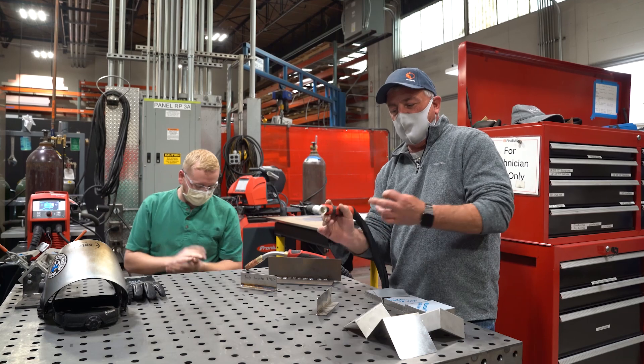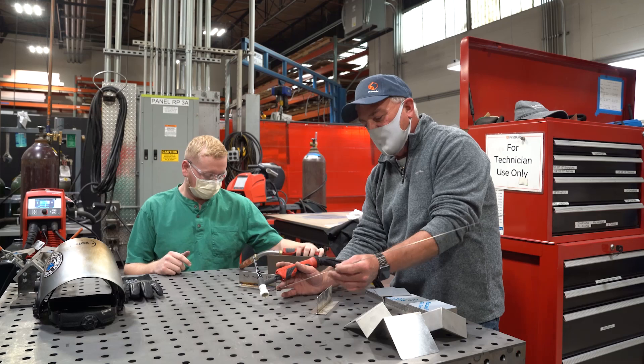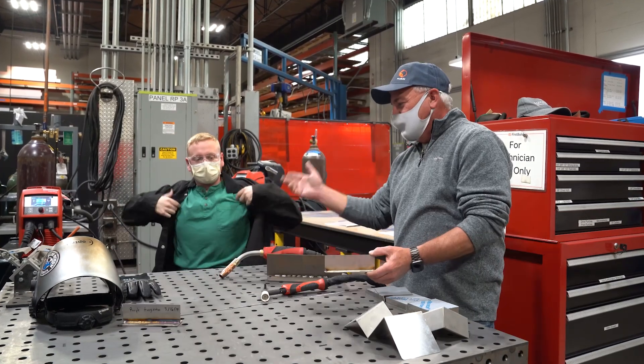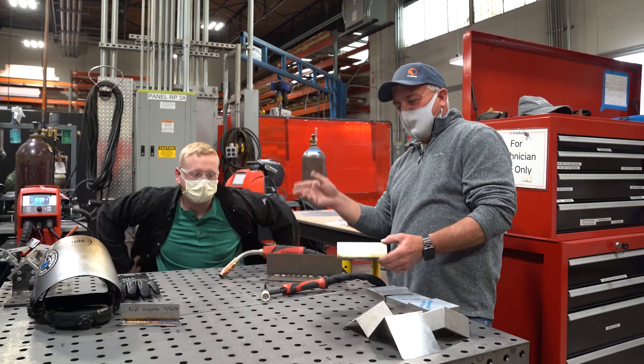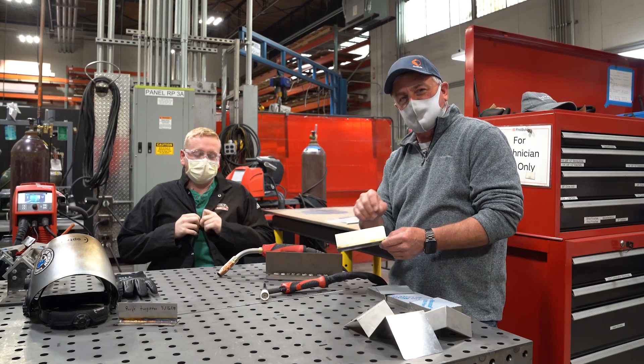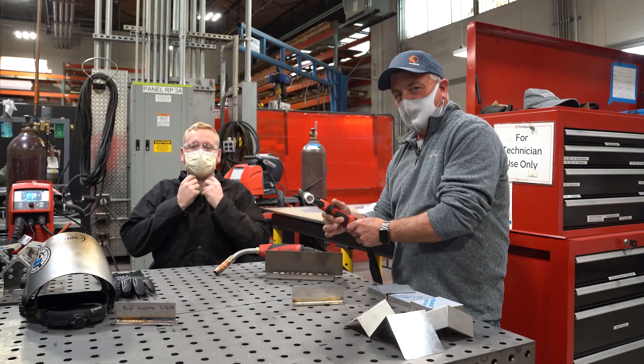TIG is stationary. It has a tungsten electrode in the end. We're going to hit a foot pedal and we're going to strike an arc and then we're going to fill our weld joint up with the wire by hand. I'm going to introduce Jake. Jake's going to walk you through today the advantages of TIG and he's actually going to demonstrate running some of these beads and you're going to see how that's done. So let's get into it.